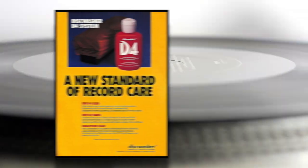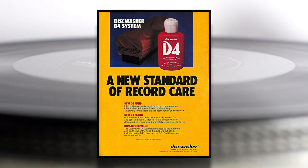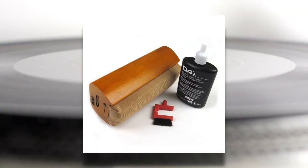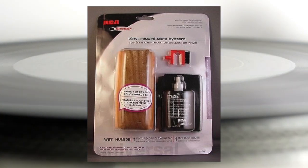People online claim to have cracked the formula for that original disc washer record cleaning solution, based on research into old patent documents. I'll leave a link to one of those articles below. Unfortunately, the company that owned the disc washer brand went bankrupt in the early 2000s. A product called the RCA disc washer was produced later in the 2000s, but it was essentially Chinese-made junk — it does not do a good job of getting into the grooves and removing gunk from your records.